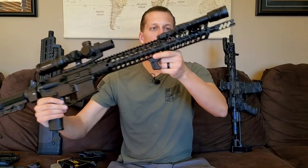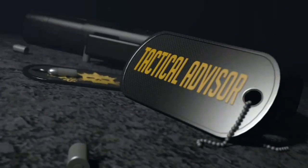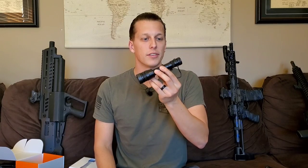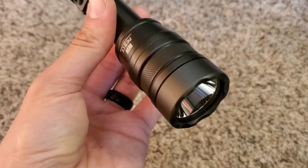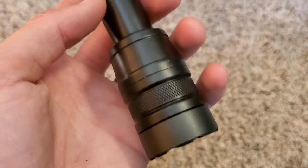Hey guys, today we're gonna do a first looks video on the Cloud Defensive Rain. I've been asked a ton about this light and it's probably been the most requested product I've had on Instagram since it was released. I was really excited to get one and start testing it, but I just want to quickly go over my first impressions.